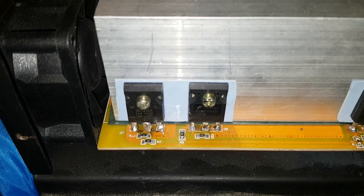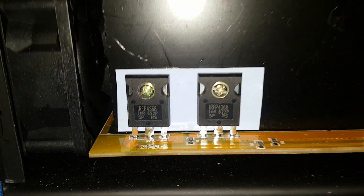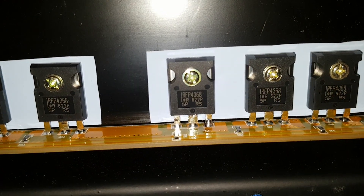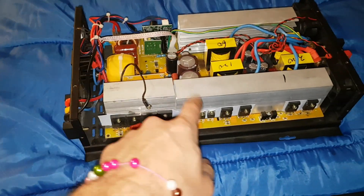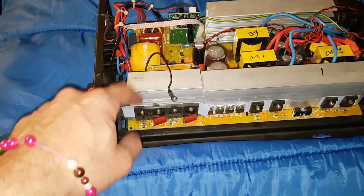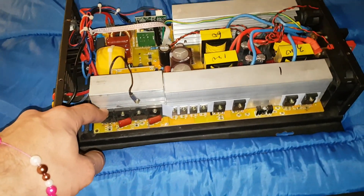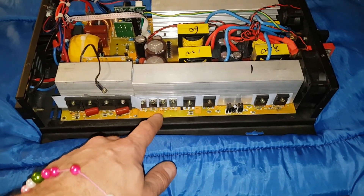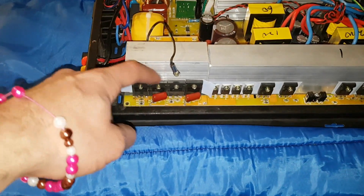Do they have the same MOSFETs? I think they do. There's your MOSFETs there — they look the same to me. So that's the input stage. Now, on this one I modified it — these are IGBTs, this is the output stage. It doesn't normally come with these; they're smaller MOSFETs originally. This is the input stage, this is the diode bridge, and then this is the output MOSFETs.